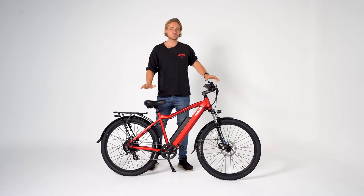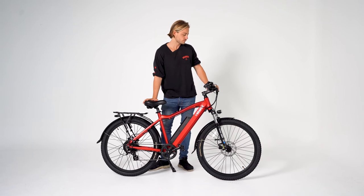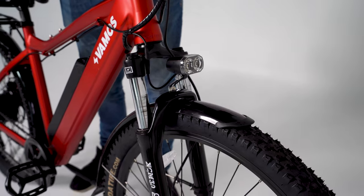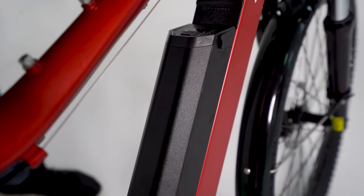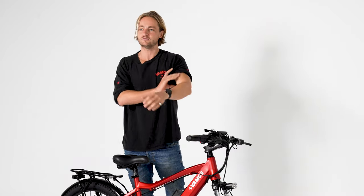It is 27.5 by 2.35 wheel size. We have front suspension. We have Tektro hydraulic disc brakes, a Samsung battery, and a Bafang rear hub motor that's 500 watts.